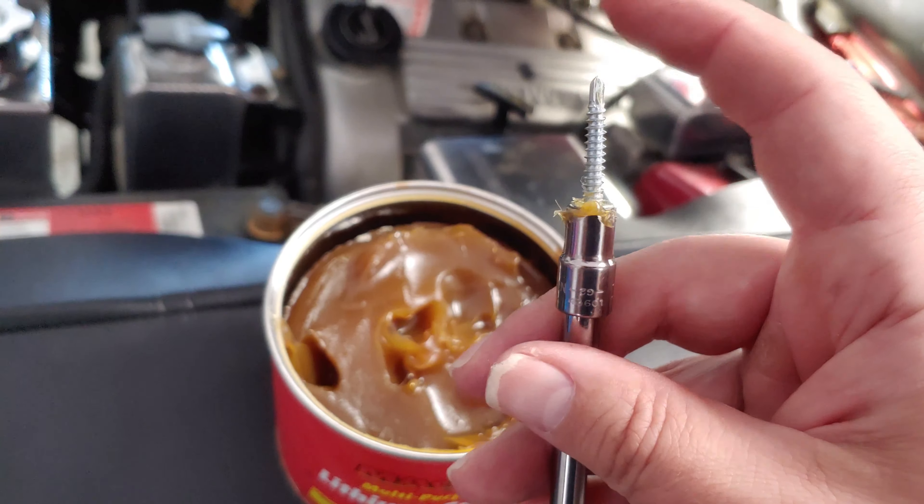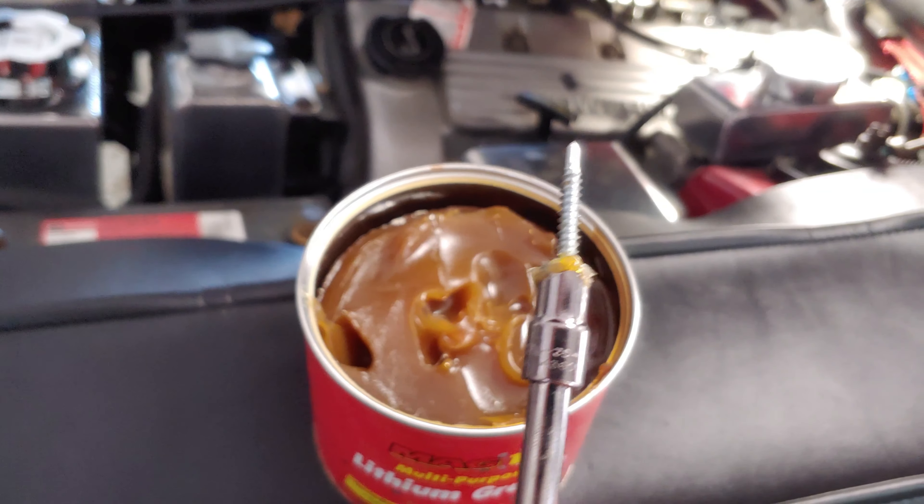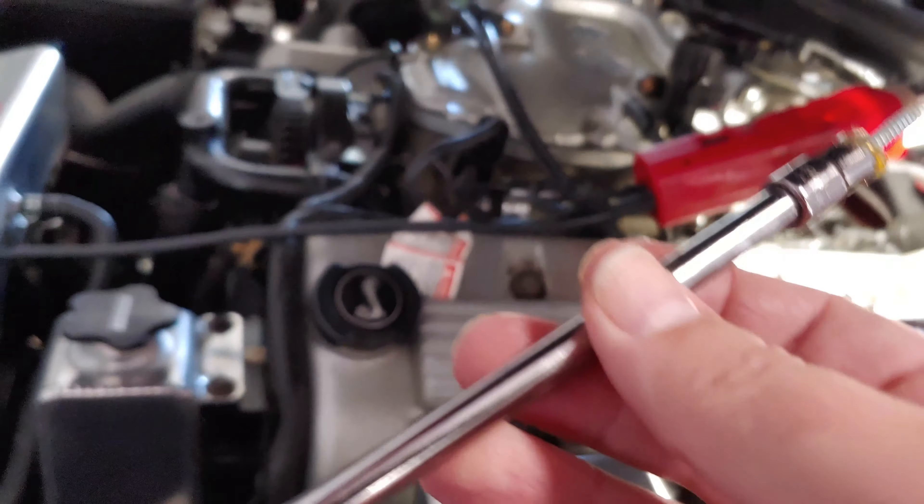I'm turning it over, but it'll be plenty enough to release. And this isn't going to hurt anything — it's going to lubricate the socket and keep it from rusting.